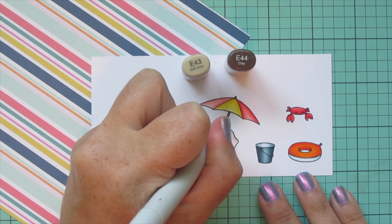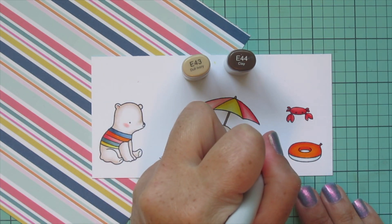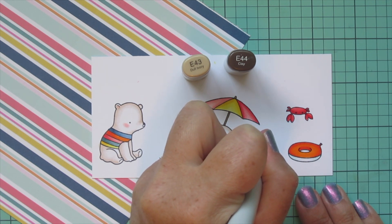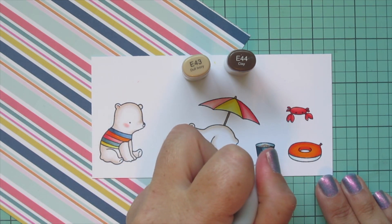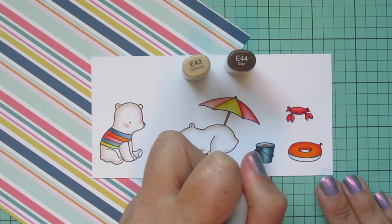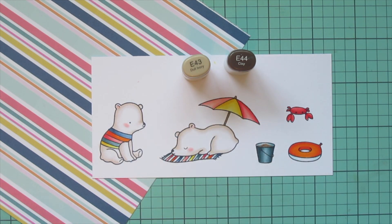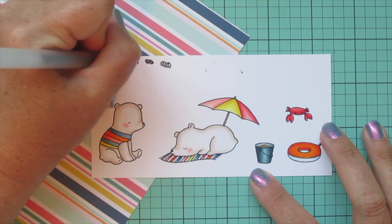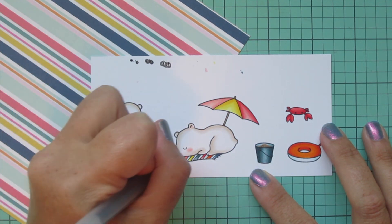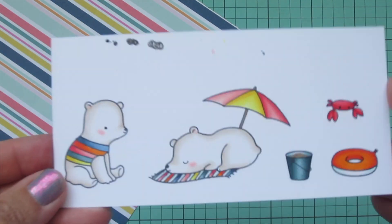I'm going to use E43 and E44 to color in the umbrella handle and the sand in the pail — I just used the E44 for the umbrella handle. I'm going to start with E43 for the sand and then add some tiny little dots in there with the E44 just to give it some texture and help it look like sand. I'm doing it a little bit darker because I want it to look like wet sand — the kind you would use to build a sand castle. Once I'm finished with that, I'm going to take my black Sakura Jelly Roll pen and go over the eyes of the polar bears and also the crab, just to make those nice and bright and shiny again. Then I'll trim these images out with their matching dies.